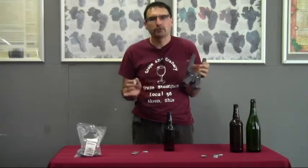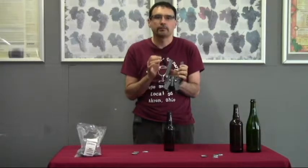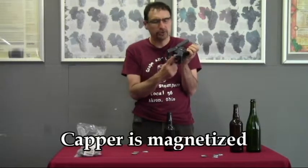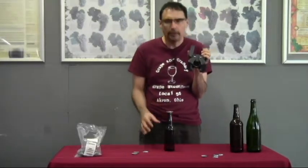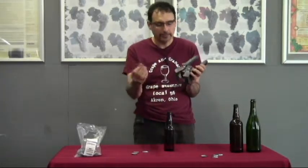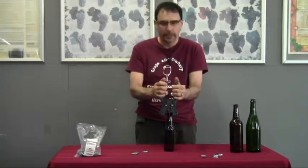So the way you use this capper is pretty much the way you use most of the other cappers, though it does look a little different than others — that's the reason for shooting this video, so you understand it. It does have a magnetized post just like some of the other cappers. You can either take the cap and place it on top of the bottle and then place the capper over top, or you can take your cap, place it on the magnetized post, and then place it on top of the bottle.